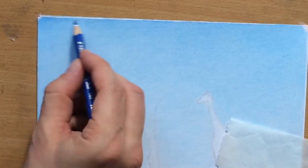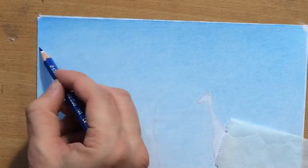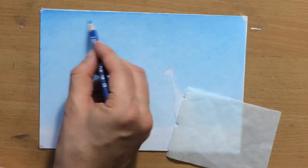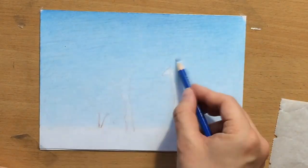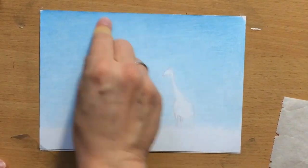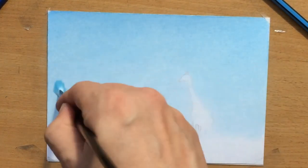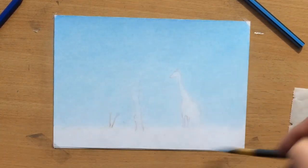Now I picked up a slightly darker blue — maybe something like a cobalt blue — and went over the top part of the paper. I want the sky to gradually get lighter towards the horizon, so I want the upper edge to be a little darker. To finish it off, I used a brush to blend everything more evenly. I think that's good enough for the background, and now I'm going to move on to drawing the trees and their canopies.